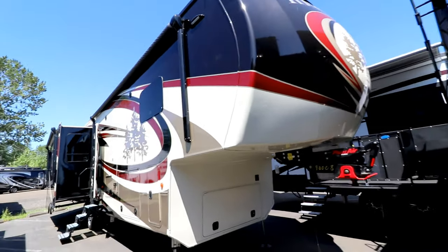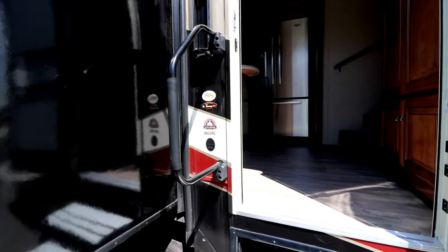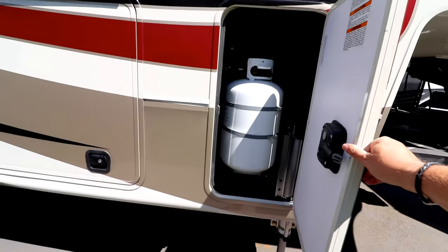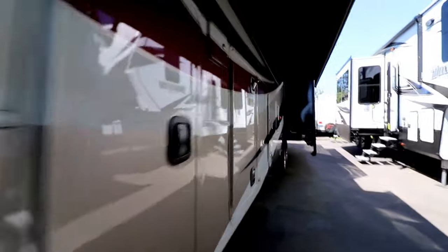We've got a Redwood here, this is very similar to Karen and Jack's back at the park. This is model number 3821 RL. Take a look at the basement - with one hand - good size. There's a dirt devil vacuum, kind of an access panel right there. Looks like a reverter over there for the residential fridge, and 30-pound tanks.